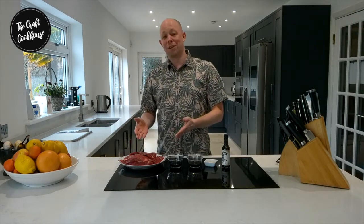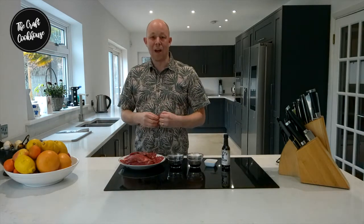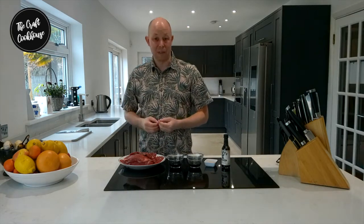Once you go through this recipe you'll be able to adapt it however you want. That could be adding smoked paprika or some chilli sauce. For now we're going to go through how to prepare the meat.